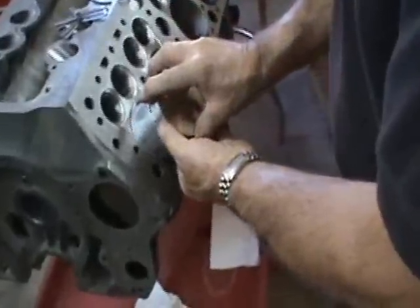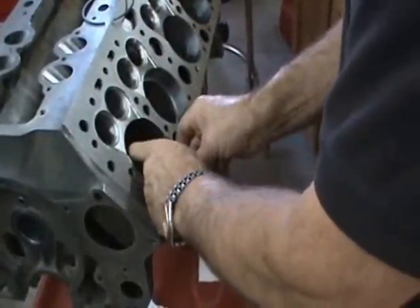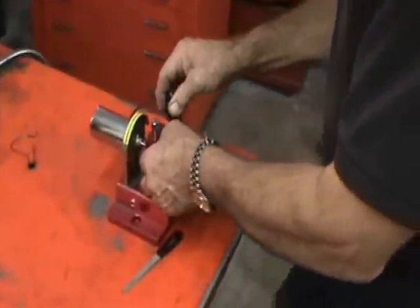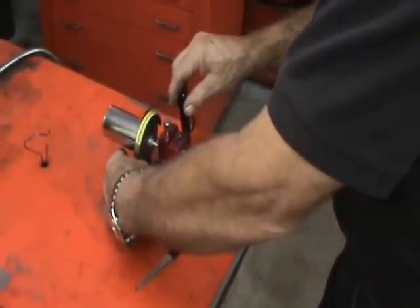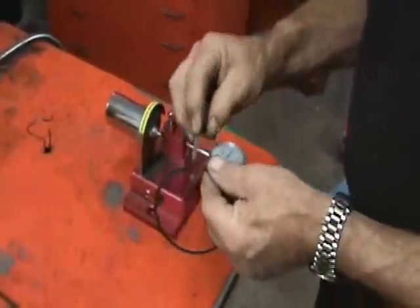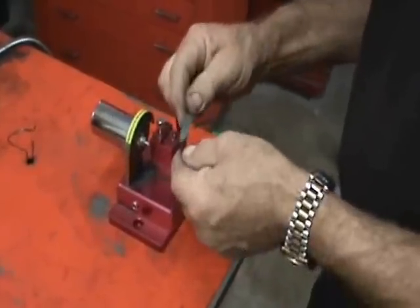What we're doing here is checking the gap on the top ring and squaring it up in the bore with the piston, check the gap, and then we take it over to the gapper here, cut about five thousandths off, deburr the edges, and measure it again.